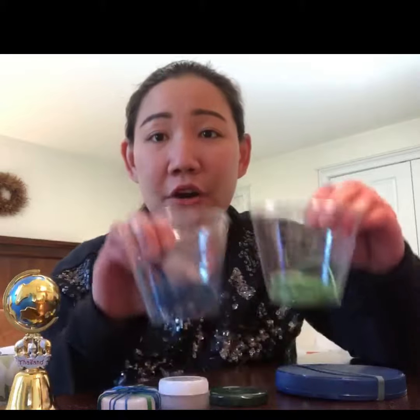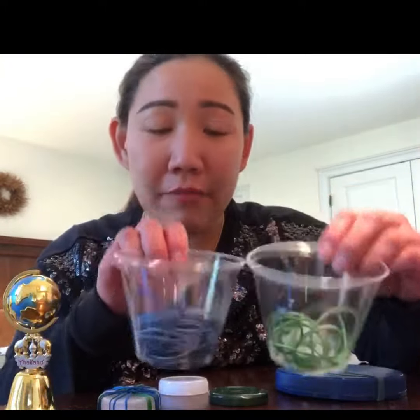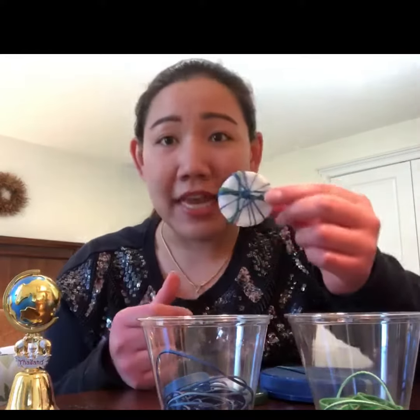So today we're going to make an earth by using rubber band. I have blue and green rubber bands, and then I have a lid. You know, you can get any lid at home to make an earth. It's going to be like this. So let's see how we're going to play.